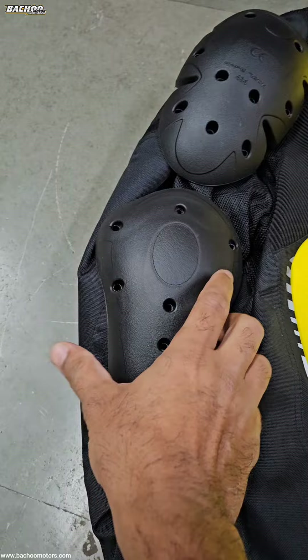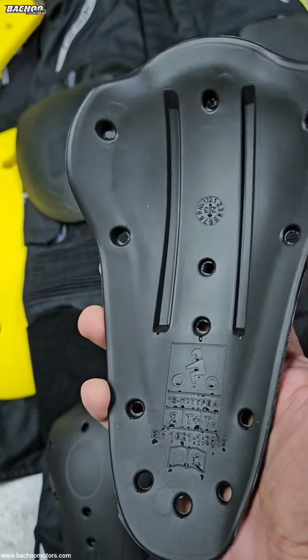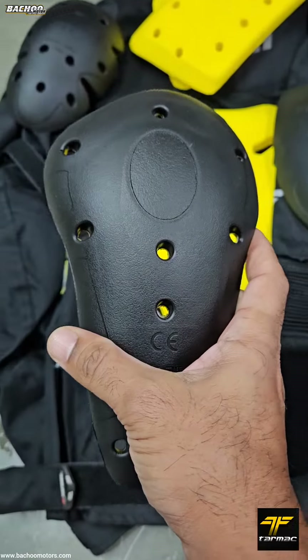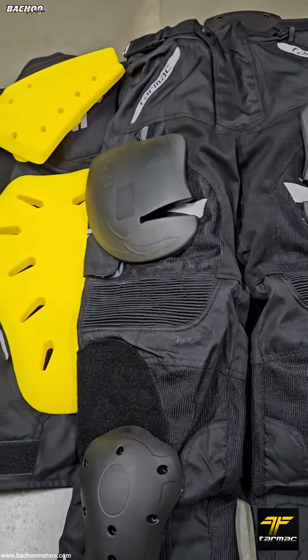535 is a level 2 protector and is meant for the shoulders and knees. It can be found on the Tarmac Drifter 2 ladies jacket as well as the Tarmac 13, Tarmac Corsa, and the Tarmac Adventure jackets, and on the Tarmac Drift 2 as well as the Adventure pants.